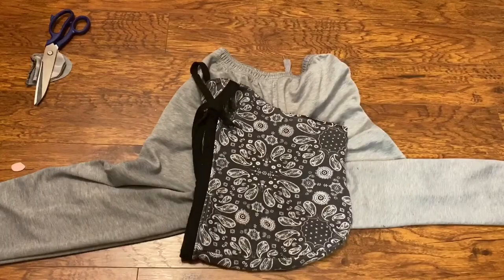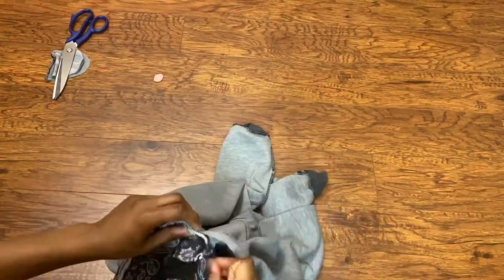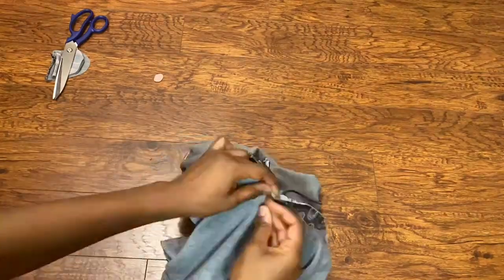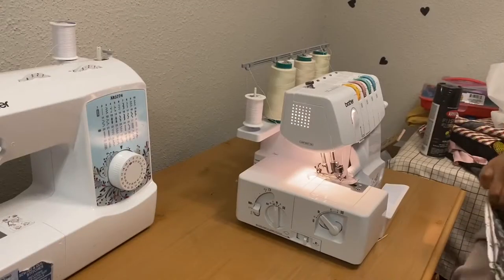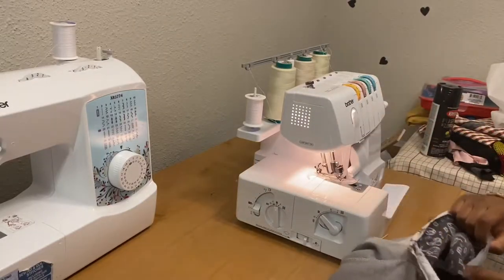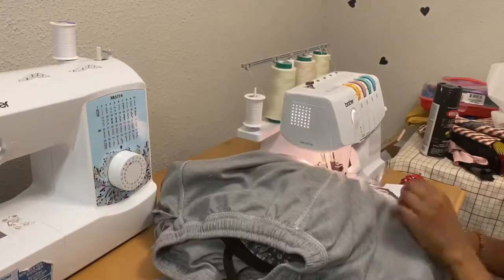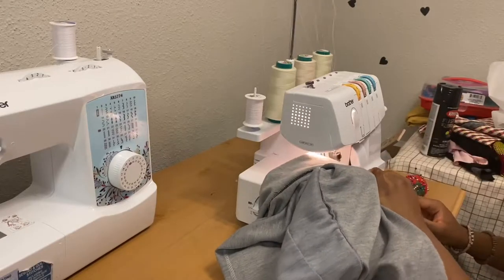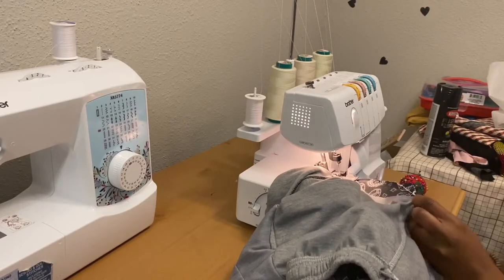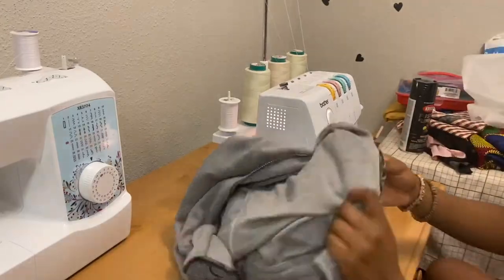The next step is to pin the hoodie around the neckline that has just been cut. After pinning, I took it to my serger to sew it round — wherever I pinned, I take off the pins and sew. I'm not using my actual sewing machine because a serger is easier when sewing knit fabric like this. Besides, that's what they use to sew joggers, so why not use it since I have it. But if you want to use a sewing machine for this, it's absolutely fine and you can do it.